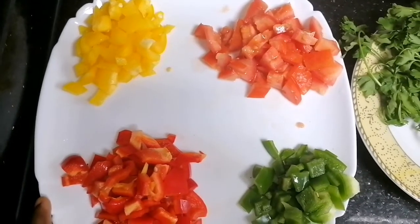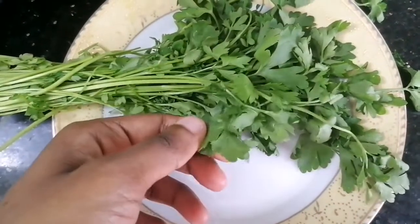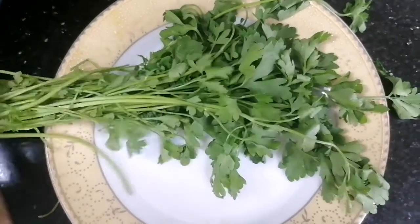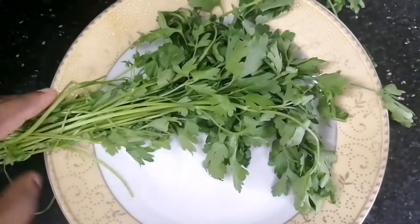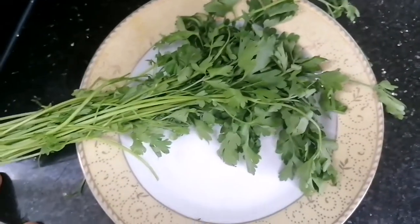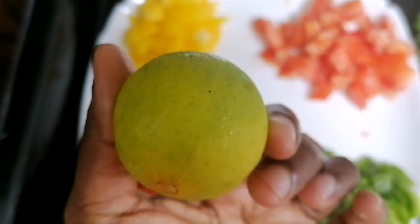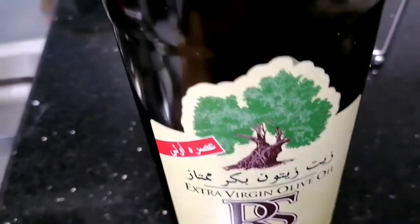This is a parsley leaf. This is a lemon. This is olive oil.